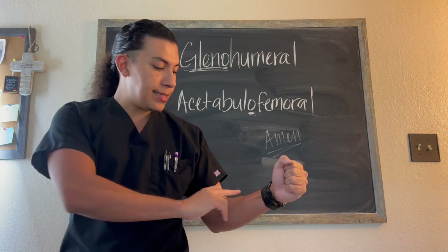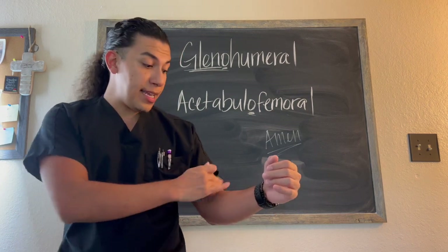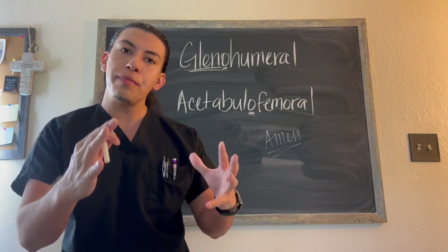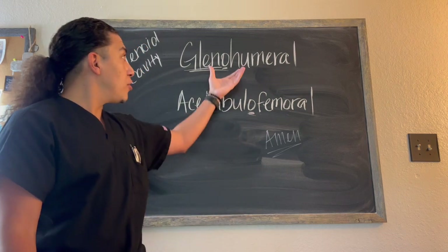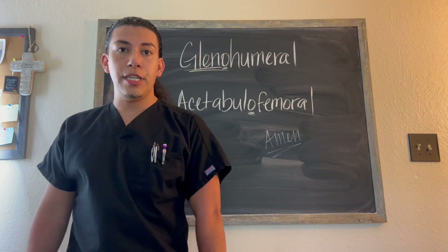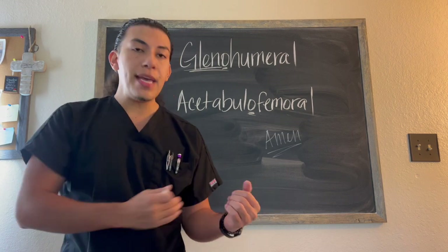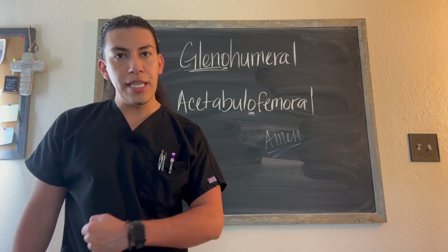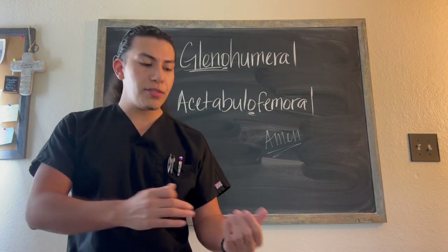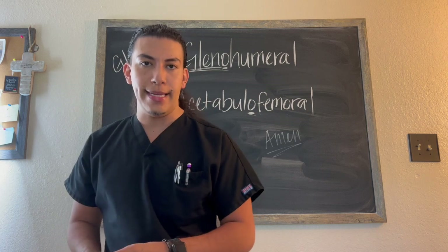Don't get confused by the bend in the elbow. A lot of students see this bend and they focus there — but it's not there, it's going to be at the glenohumeral joint. You always have to remember which joint the movement is taking place at. I can put my arms straight and do medial rotation and lateral rotation, but if you see the bend at the elbow you can see it a lot better. So just make sure you understand where the movement is taking place.